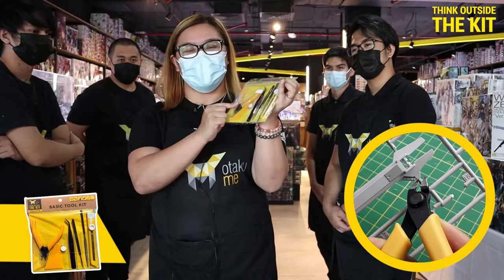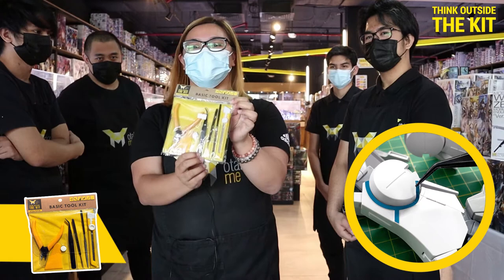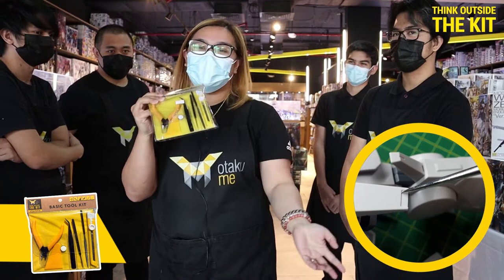Nipper is needed, used to cut. Part separator is used to, of course, separate two parts. And we have the tweezer that's used for the decals. And the carving needle is used especially when you want to do customization, if you want to do some scribing, or if you want to deepen the panel lining.